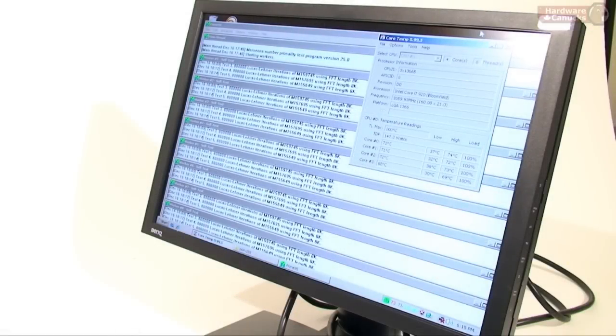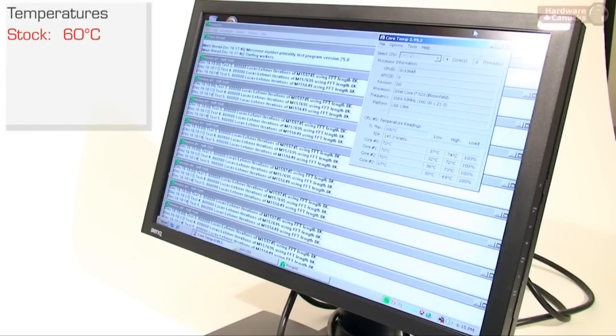For our stress test, we're using Prime95 with eight iterations because it's four cores, eight threads for the CPU. We're using the Core i7-920, which runs natively at 2.66 gigahertz. At stock speeds, the temperatures with the stock cooler that comes with the CPU are just sitting under 60 degrees on most of the cores — a little high under full load, but nothing unexpected.